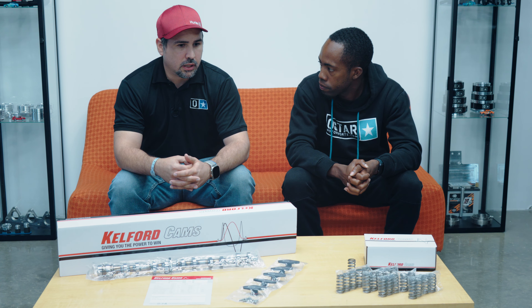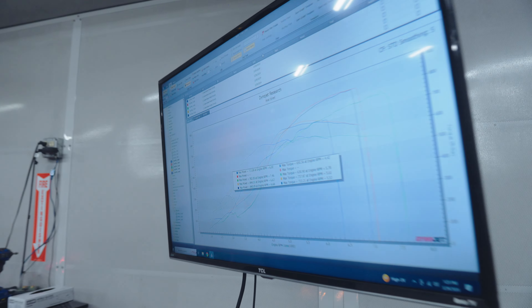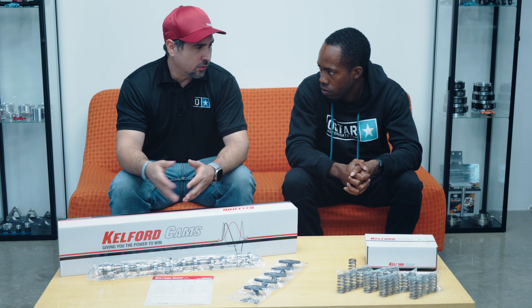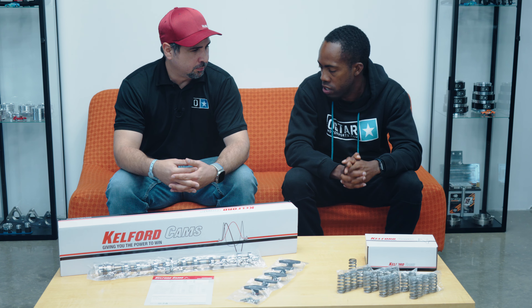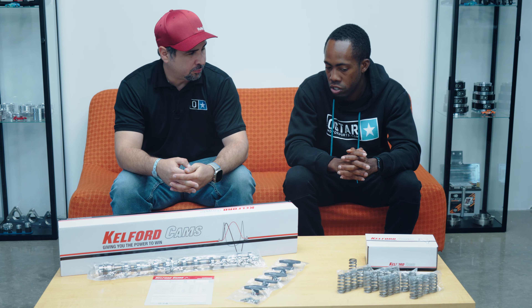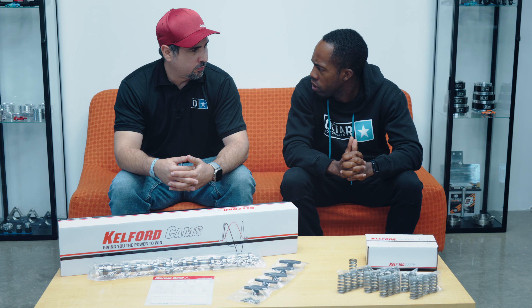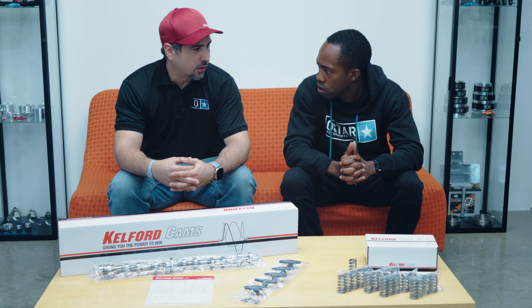What made you decide to go with cams? Do you think cams are a necessary add-on to make more power? Well, on the dyno you're gonna see the engine used to make power up to about 7,000 RPM, then it just goes flat. But now we can rev it up to 8,500 and it's still good. And this is just for the Stage 1s. There are two stages at the moment. The second stage is going to be for turbochargers that are 72 millimeters or bigger.